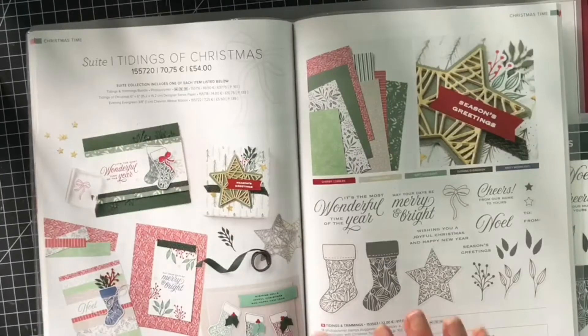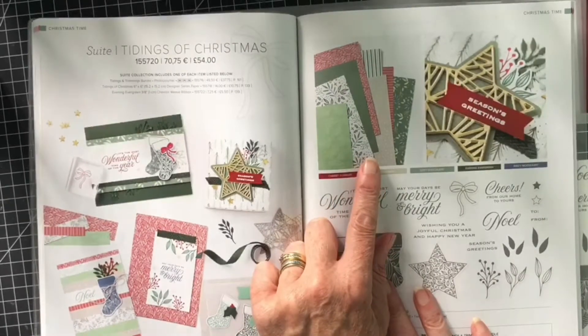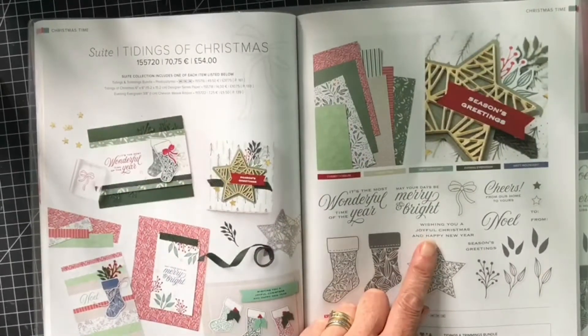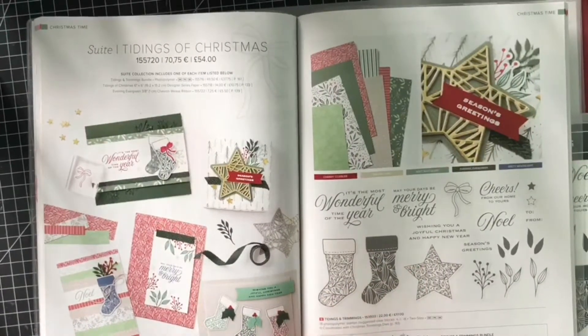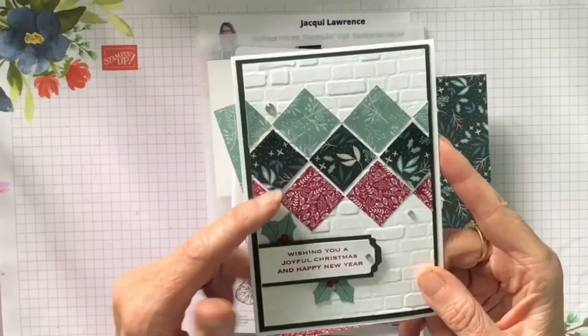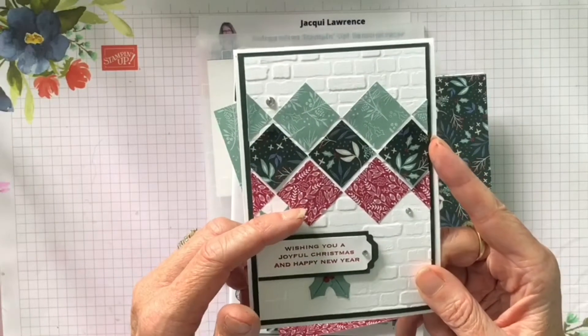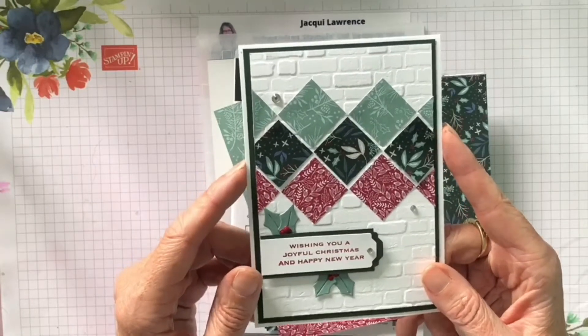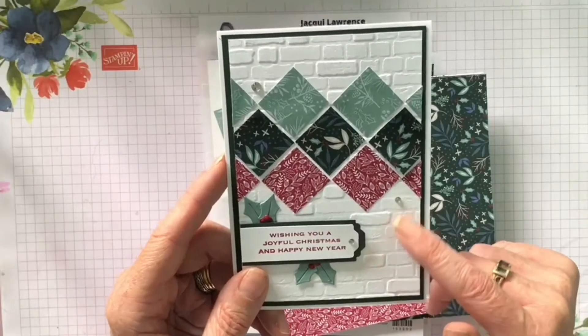Let me get you down onto my desk and we can get crafting. So this is the suite I'm going to be using today — beautiful designer series papers — and I'm going to be using the sentiment from the Tidings and Trimmers stamp set and also the coordinating dies. This is the card I'm going to be showing you how to make, using one-inch square designer series paper from the Tidings of Christmas collection, and the bricks and mortar 3D embossing folder.